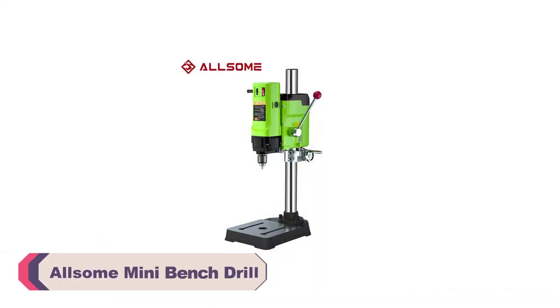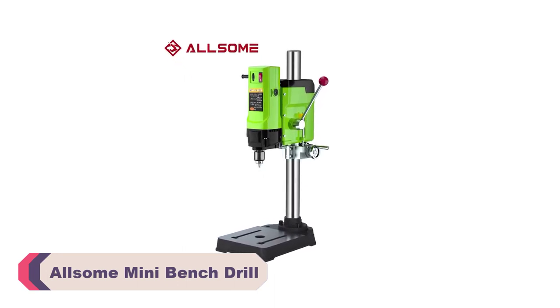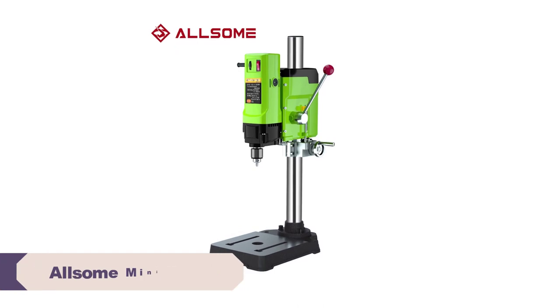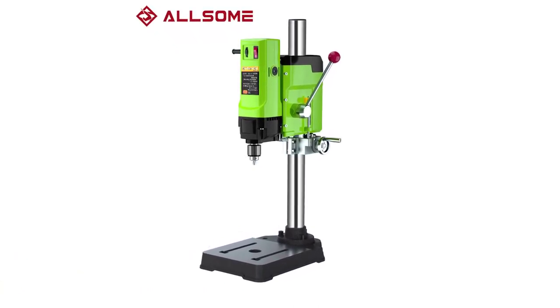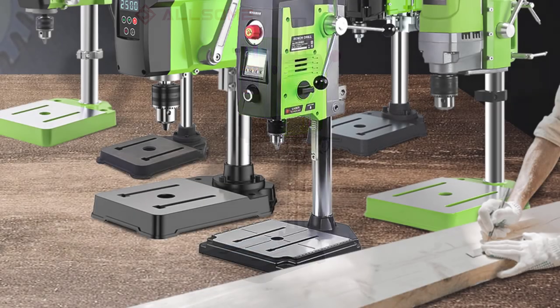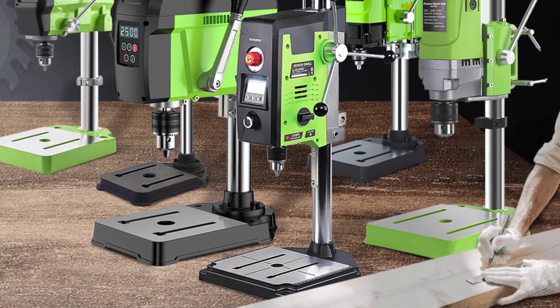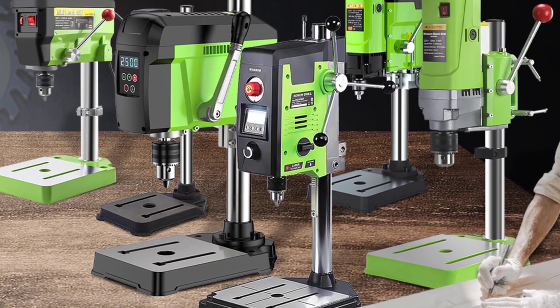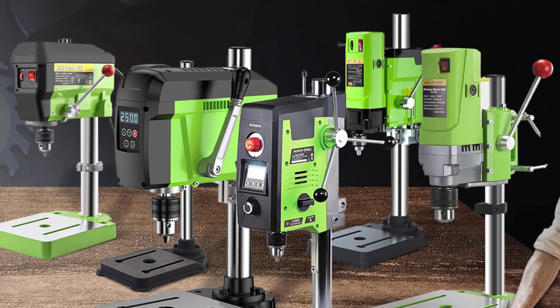Number 3: Awesome Mini Bench Drill. Right off the bat, the build quality of the drill is evident. The brand name Awesome seems to have taken great care in crafting a durable and sturdy tool, weighing in at 5.6kg to 12kg depending on the configuration. It strikes a great balance between being substantial enough to provide stability during drilling and being light enough to transport easily from one worksite to another.